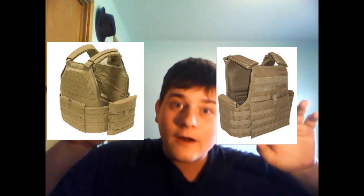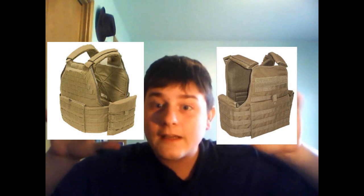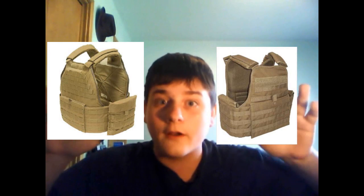If you don't believe me, let's look at the pictures again. Here's the S.P.C. right here, and here's the M.O.P.C. - they have no correlation to each other, none whatsoever. They're two different things, kind of like the 609.4 and the M.O.P.C. They may look similar with some features, but they are two different things.